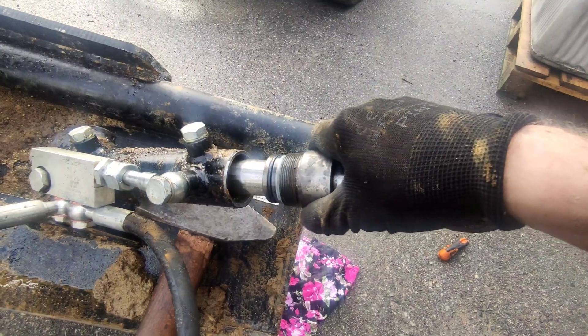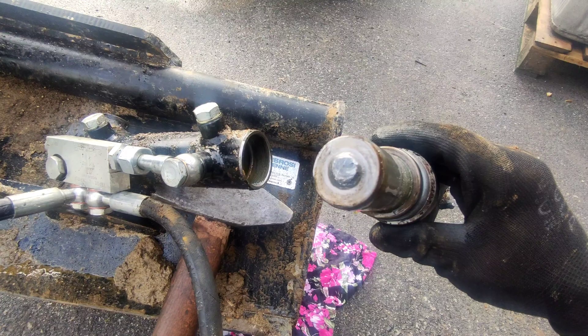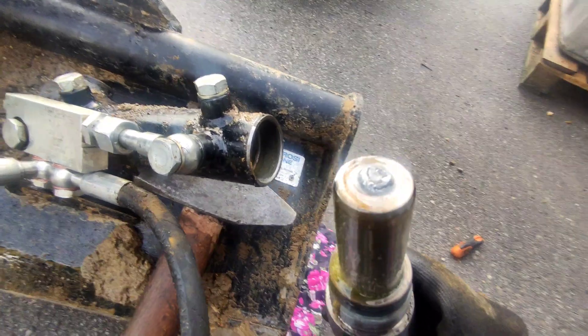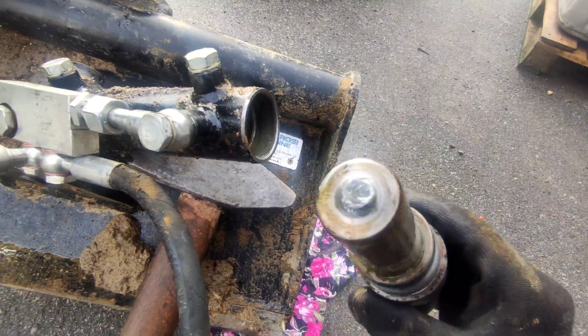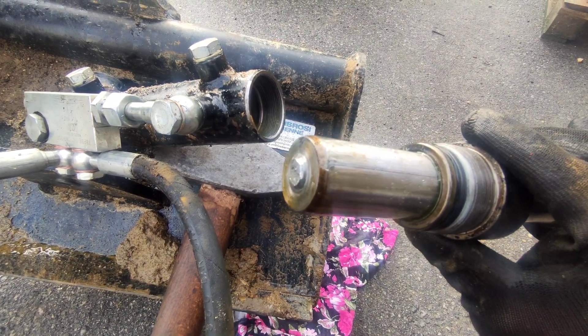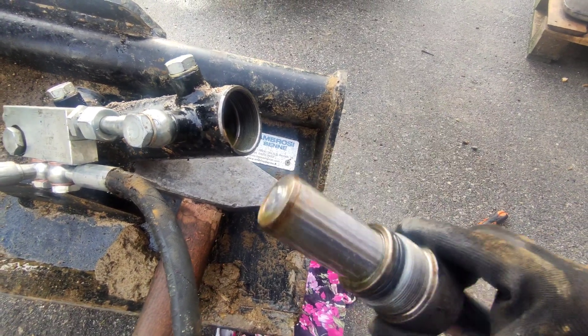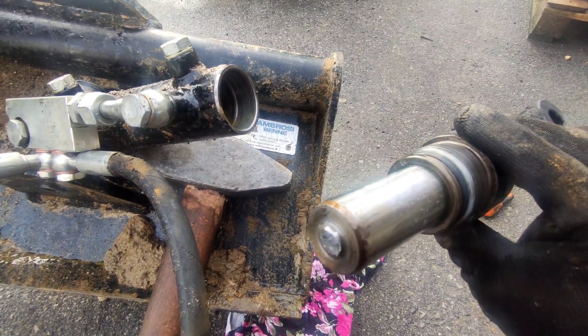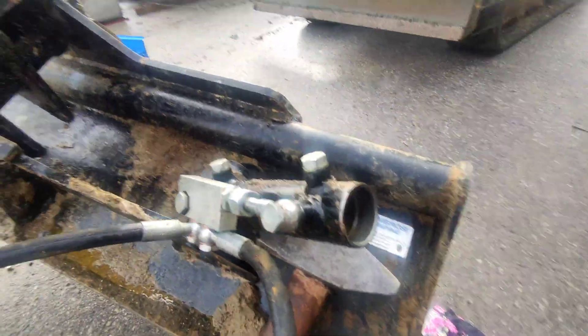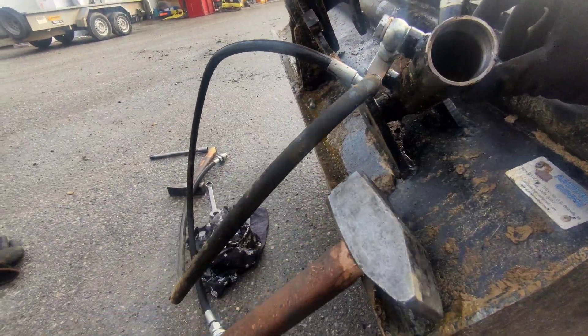I hope there is something cracked — and hello, what happened here? We have a crack! We were right. So we found our problem: we have a cracked piston in the cylinder. Let's see what's inside — it's oil, we have to drain the oil.